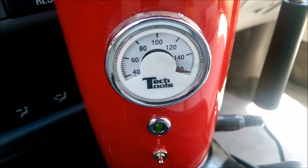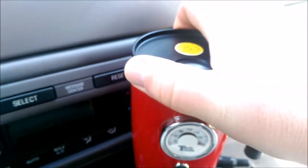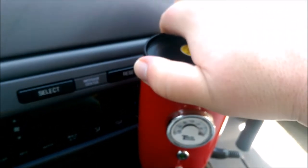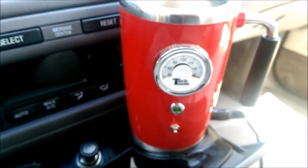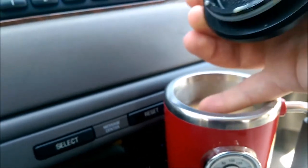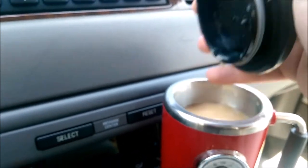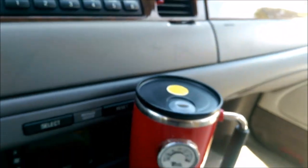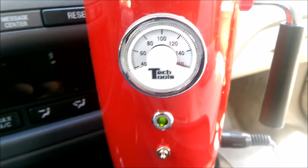It is actually way up there — like 160 degrees plus. I'm going to pull the lid off and see if that's actually true. If it's true, it should be steaming, and this is a half hour later. I don't see it steaming, but it is still very hot. That's hot to the touch — if I kept my finger in there for any length of time I'd have a nice burn. I would say this is a success; this really works well.